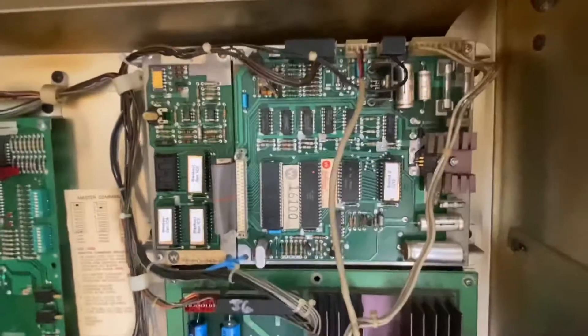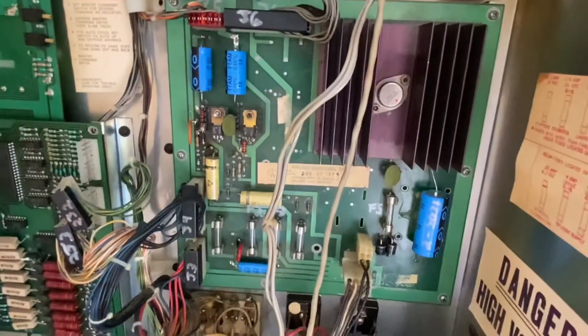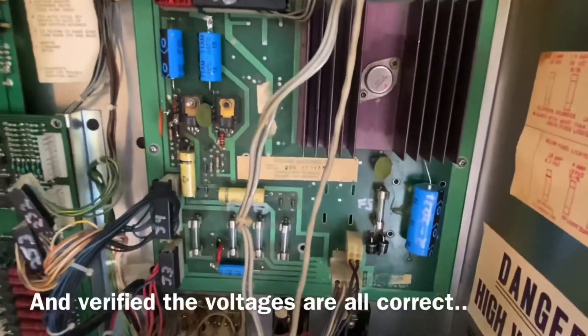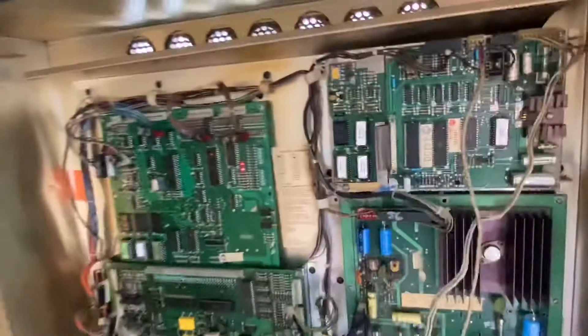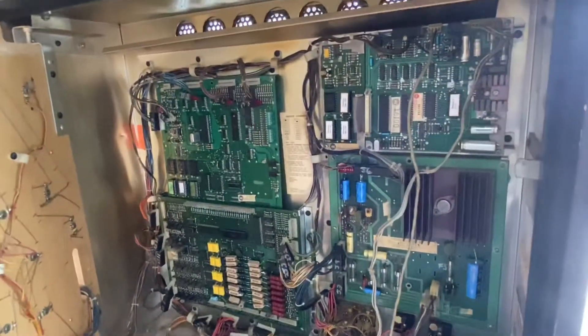Just in case anyone's curious, I've rebuilt the power supply — all new caps, new diodes, cleaned and tightened all the connectors. So anyways, any feedback is much appreciated. Thank you very much.